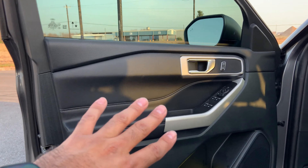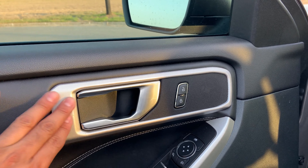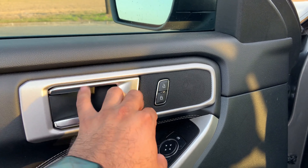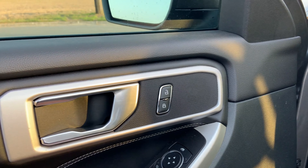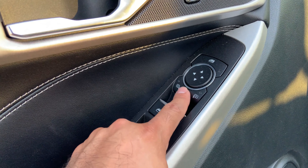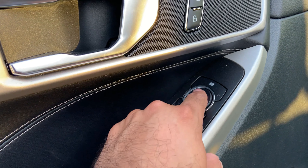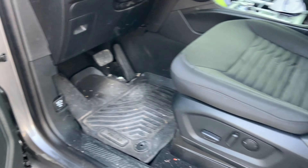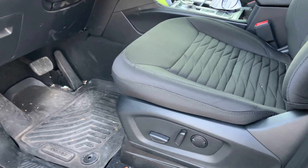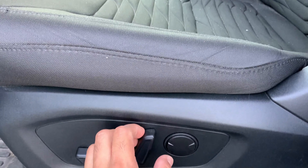Inside, it does look updated compared to my 2016 Explorer. The door panel is nicely done — not the highest-end material but a sleek look with nice molding around the handle. You have your up and down window switches, side view mirror controls, and window lock button. There's also a synthetic leather-style finish on parts of the door panel.